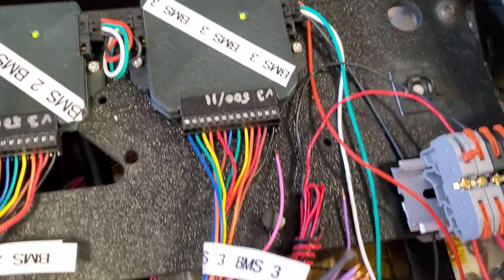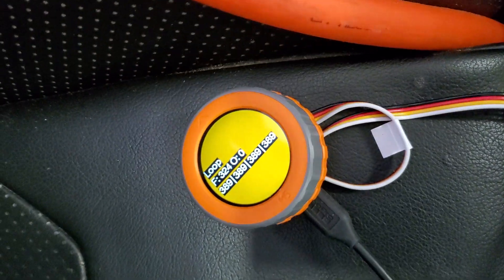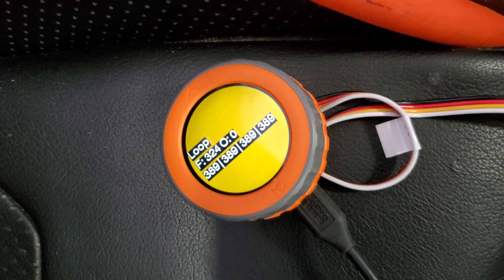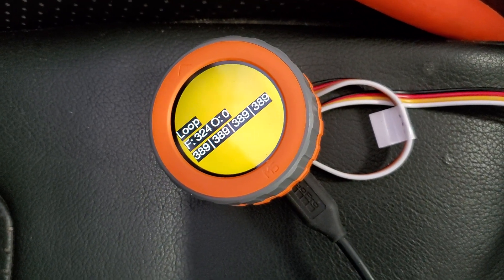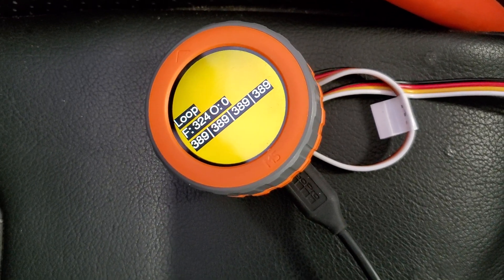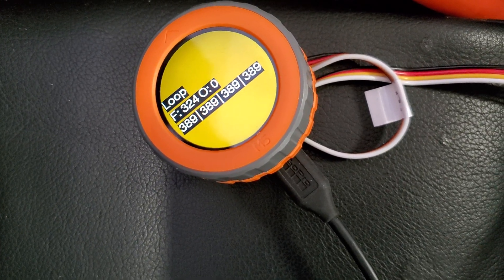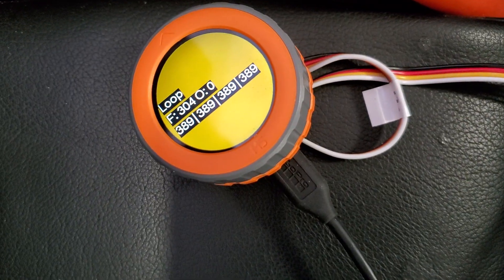They have a single CAN output that's going to that, which is connected to my M5 Dial speaking CAN. The display right now is just a debug display showing me which messages are coming in. I can see something's coming in, which is that F number — that makes me happy — and the four voltages shows there are voltages 1, 2, 3, and 4.